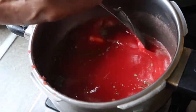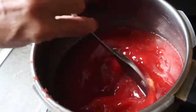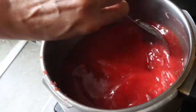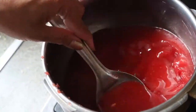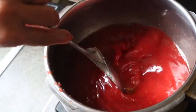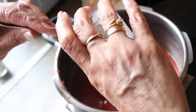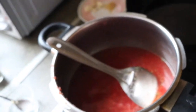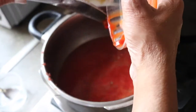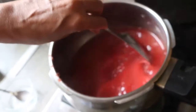Mix them well and allow to boil. Once it starts boiling, we want to let it boil 3 to 4 times on simmer. After that, to give a body to our soup I'm adding half a teaspoon of cornstarch with two tablespoons of water — I have made a slurry. I'm also adding one tablespoon of tomato ketchup; if you don't want to add it you can omit it. Mix well and let it boil for 3 to 4 simmers.